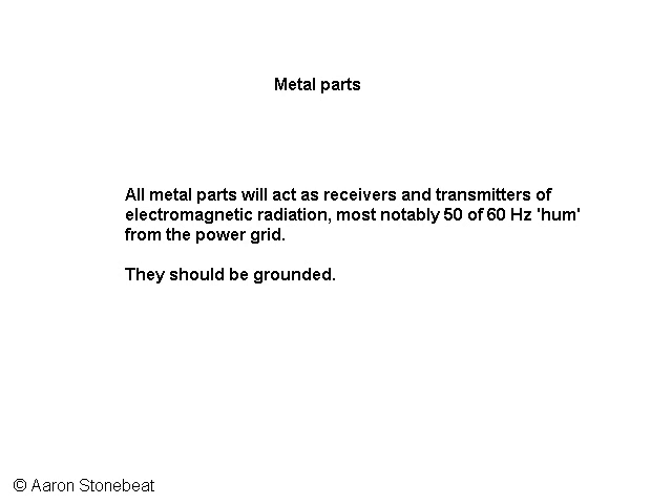They will also transmit this noise, most notably the 50 or 60 cycle hum from the power grid. Therefore, all these parts should be grounded. The noise they receive will then be drained to ground.